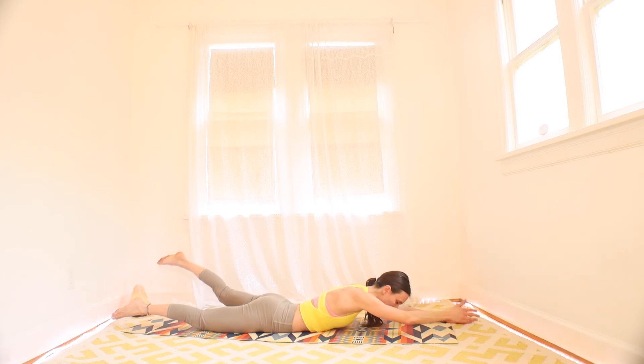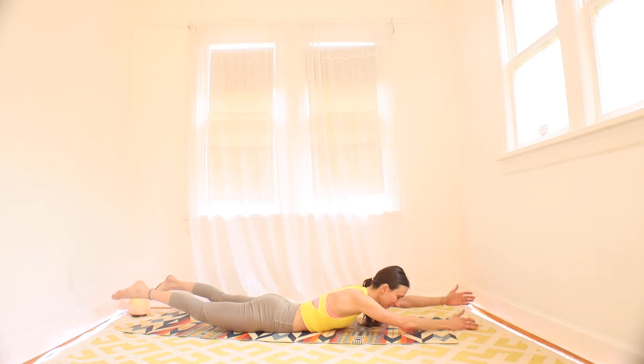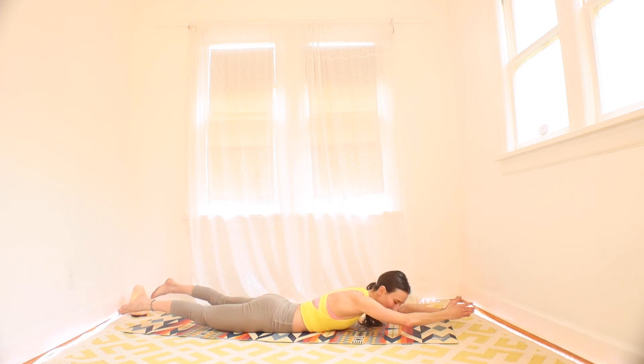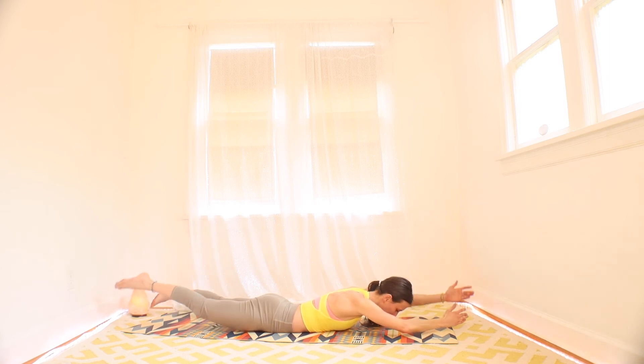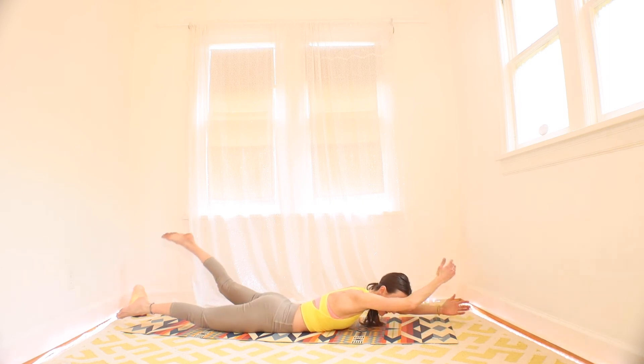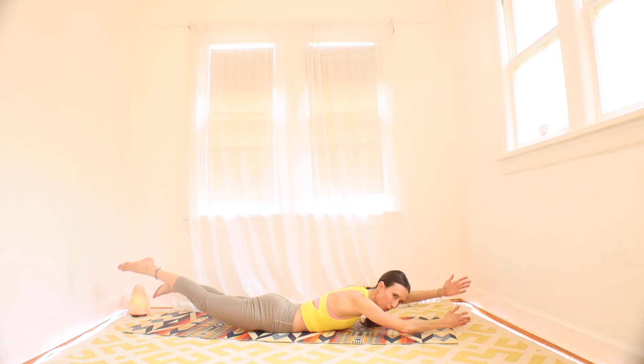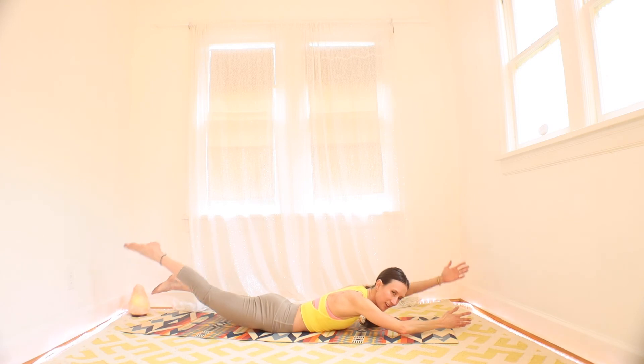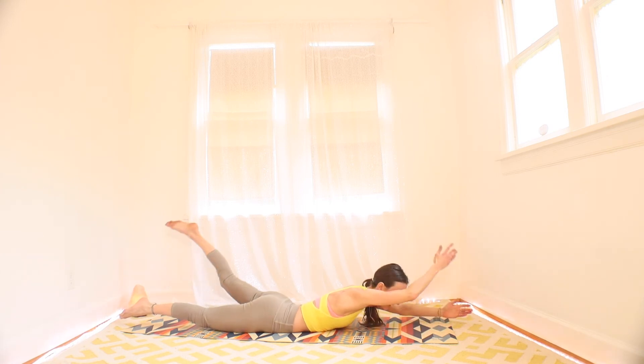Nice breath here. If you want extra challenge, you float all your limbs throughout the movement — you're all floating. You want less challenge, you come down in between. You're more than halfway there. 10 seconds. Strong back. Three, two, and one. Rest.